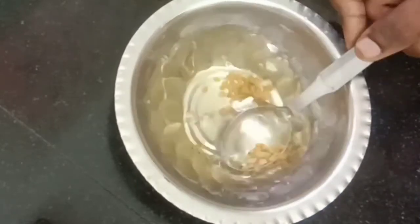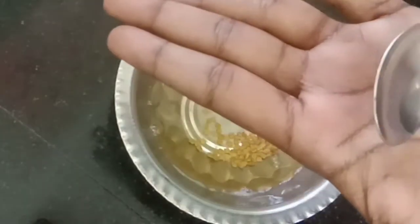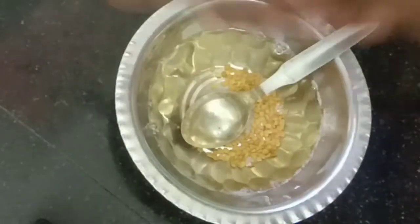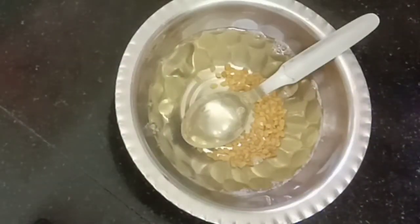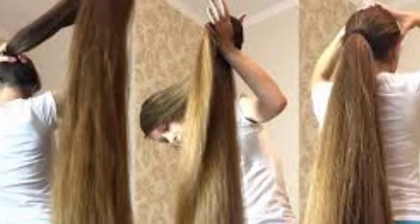So this is my best result. If you get such results, you will be able to store them and use them. The results in this video will appear very soon.